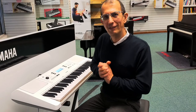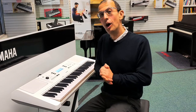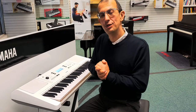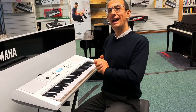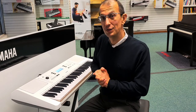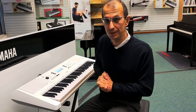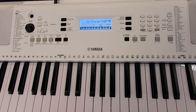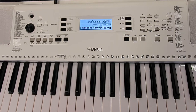Hello everybody, my name is Barry. I'm here at Rimmers Music with the Yamaha EZ300, and today here's a very quick lesson on how you can learn to use the lessons facility — a lesson on lessons! This keyboard has a fantastic lessons feature, and it takes advantage of the key lighting system which is present in this keyboard.